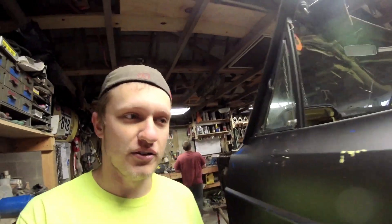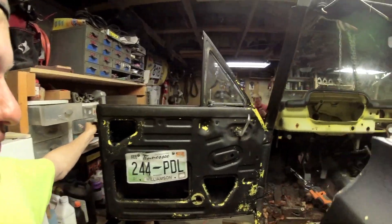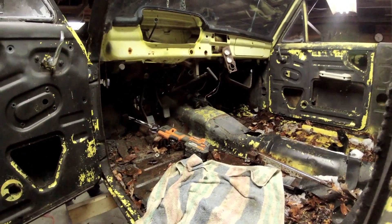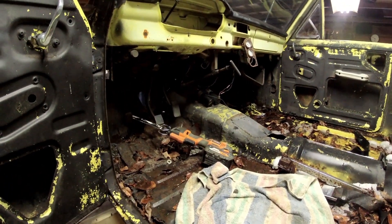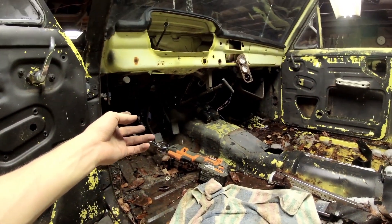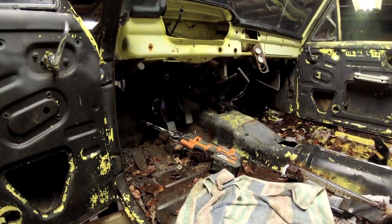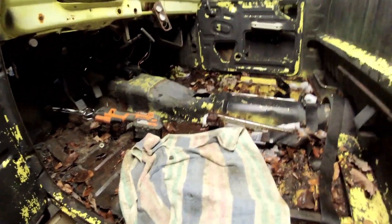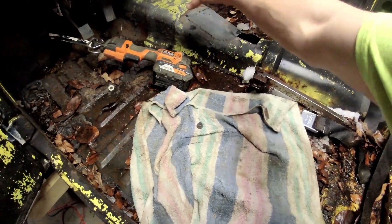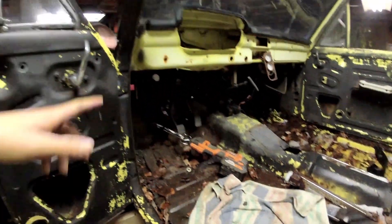We're not going to use most of this, right? We probably need the pedals and the windshield. That's about all we need. So we're working on cutting the entirety of the floor out. We'll probably leave the top section of the tunnel just to provide a little bit of rigidity while we build a new floor and frame underneath it, or at least while Calvin does.